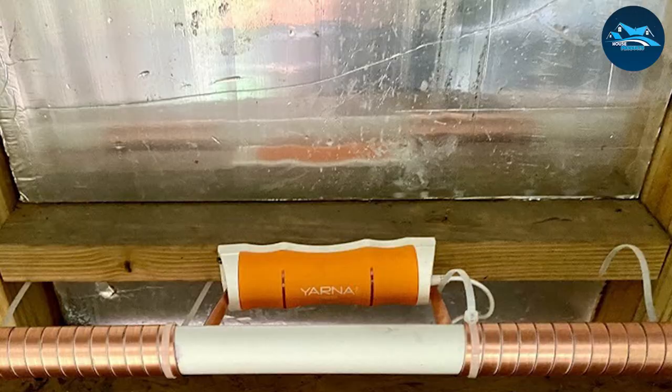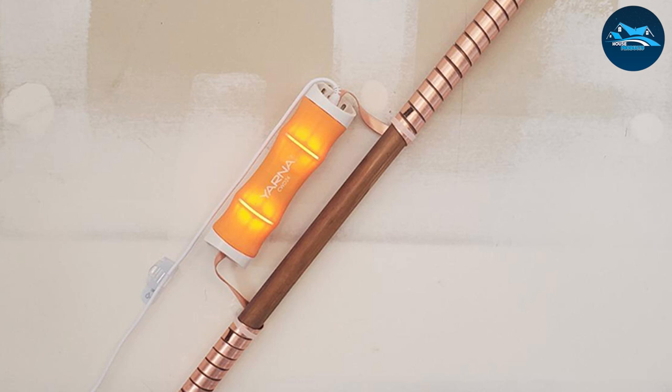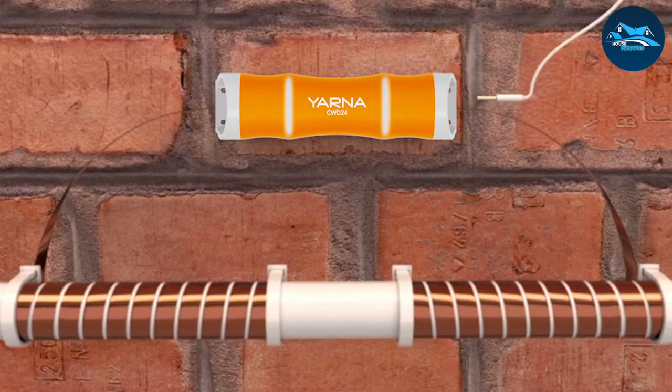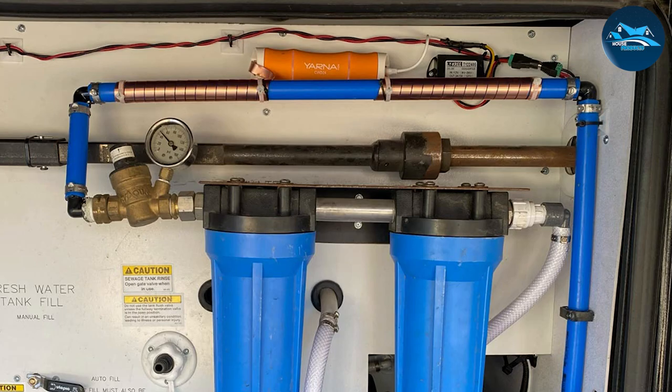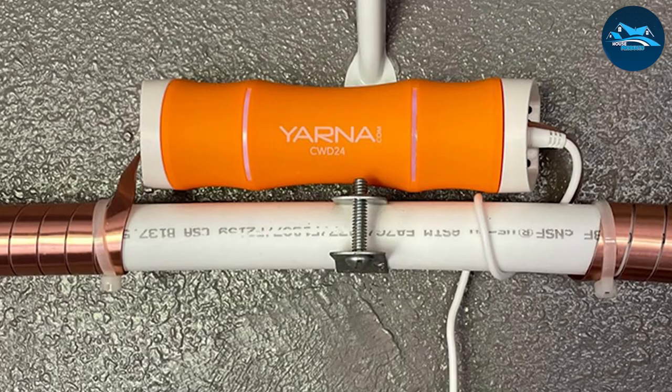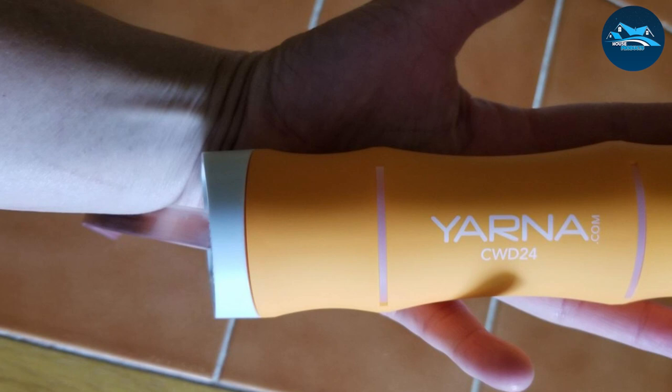No rust also means no replacement of faucets, sinks, fixtures, and other metallic surfaces where water is passing through. The softener alternative conditions the water in your home without adding salt, suitable for loved ones who may be allergic to salt. While it is not a water softener, this descaling unit works effectively in improving the lathering of soap, which merely translates to more savings in money and time. You can also achieve healthier hair not prone to split ends and dryness, and you and your loved ones don't have to deal with itchy scalp and skin.